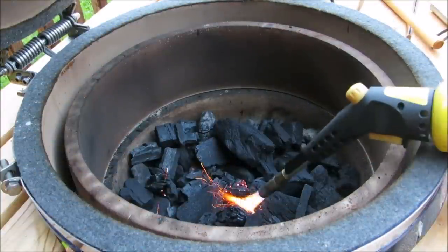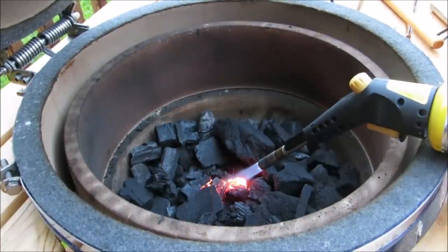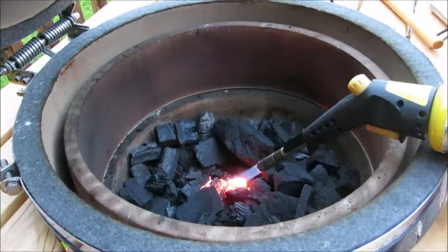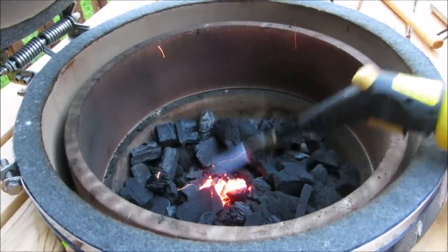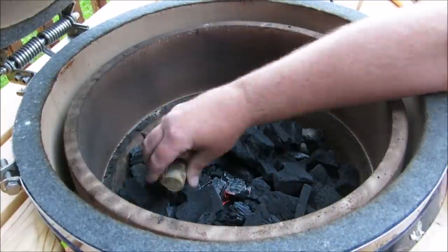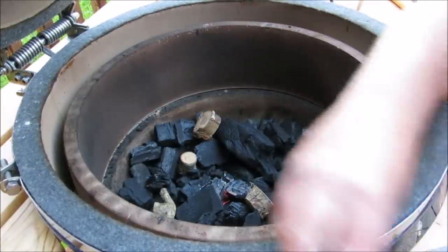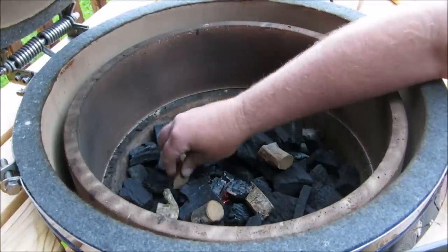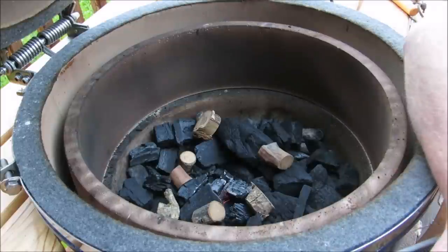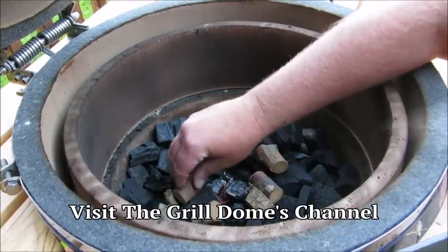The grill dome was filled to the rim with lump charcoal. I'm gonna take my hand torch and light just the center for about 30 seconds. Hickory wood is what's usually used in Carolina style barbecue, but I'm gonna use applewood today. I'm gonna spread out about 10 chunks throughout the coals so they'll burn throughout the cook rather than all at once.